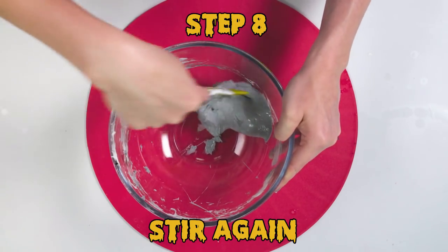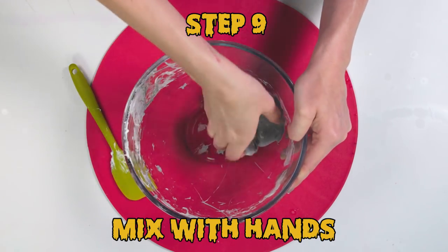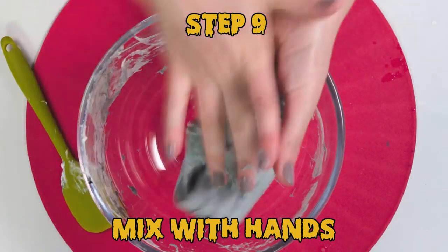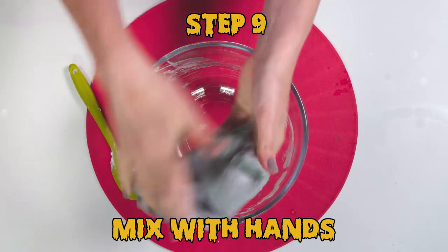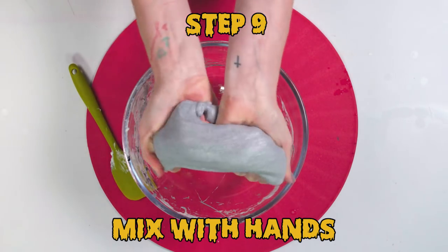Once it becomes one big lump of slime, work it between your hands. Start to fold it over to get all the air bubbles out. When you fold it over more and more, it gets less sticky and gets that putty and slimy feeling.